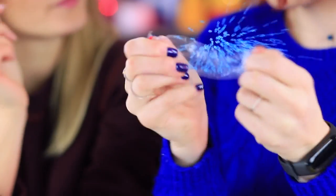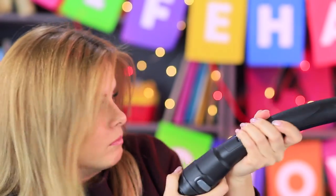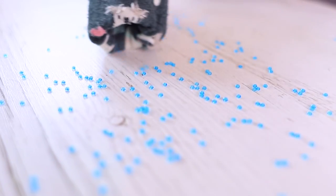Looks like Rhonda has another tragedy on her hands — her beads are scattered all over the place! Let's pick up the beads with a vacuum. Instead of vacuuming them away, let's fit a sock onto the vacuum cleaner and collect all the tiny beads in a flash! Now all our treasures are safe and sound in this sock bag!